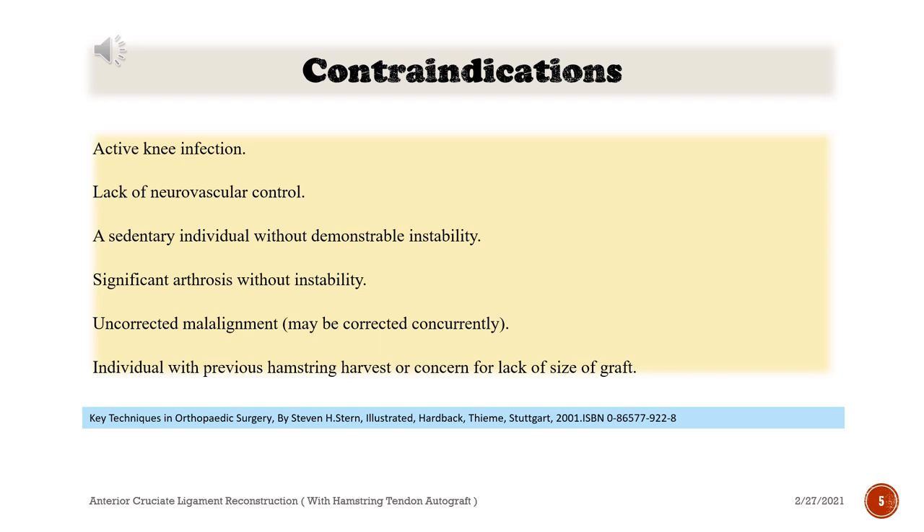Contraindications: Active knee infection, lack of neurovascular control, a sedentary individual without demonstrable instability, significant arthrosis without instability, uncorrected malalignment (may be corrected concurrently), and individual with previous hamstring harvest or concern for lack of size of graft.